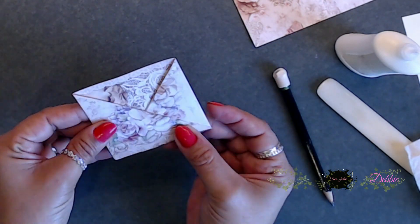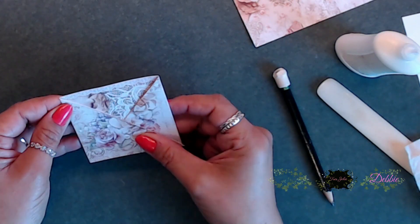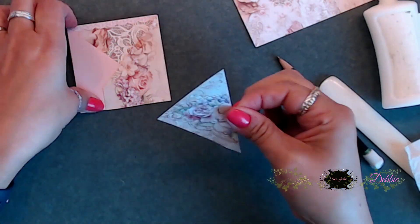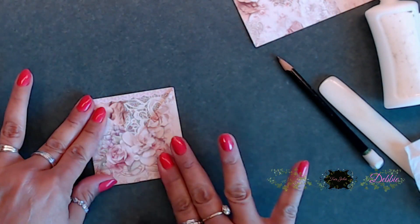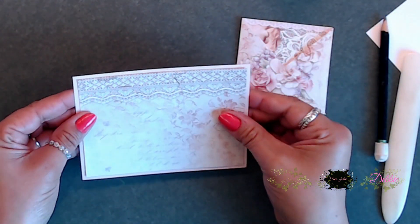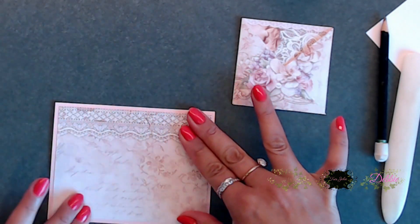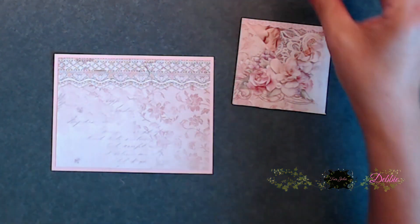After you adhere this piece on, we're going to make a little tag for the inside. You don't have to — you could make a little card instead, or just leave it and place a gift card inside. You do want to adhere the bottom of that little pocket so nothing slides all the way through.